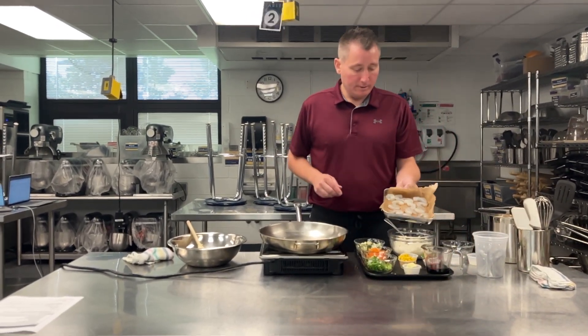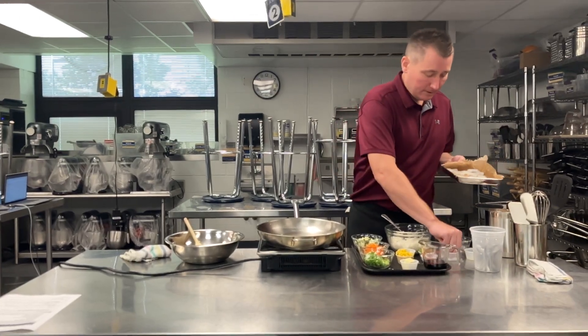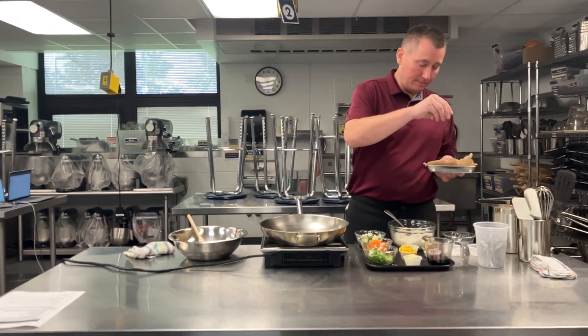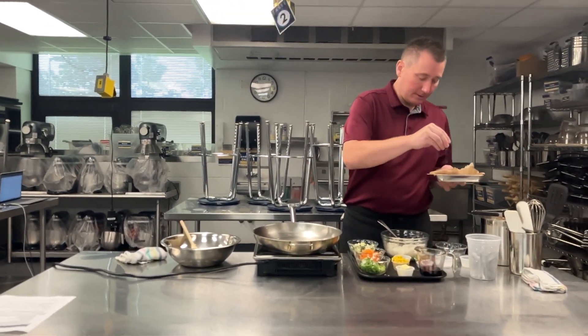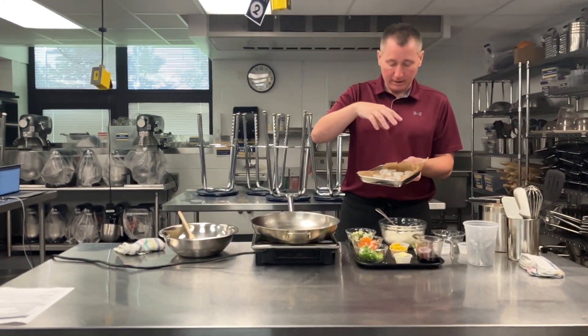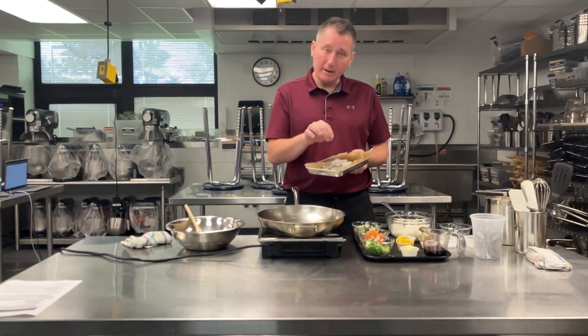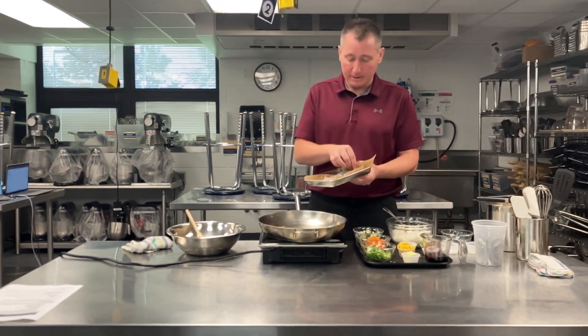So we're going to do shrimp fried rice today. I've got shrimp here on a tray to absorb some of the water and that's going to help us get a little better sear. I'll go in and season with a little bit of salt. When you season, season from above — that way the salt kind of cascades and goes over everything. If you season down here, you're going to end up with little bits that are more salty than others.